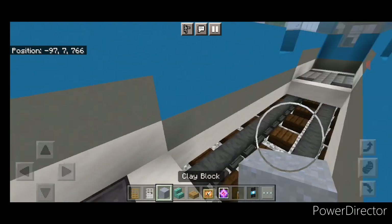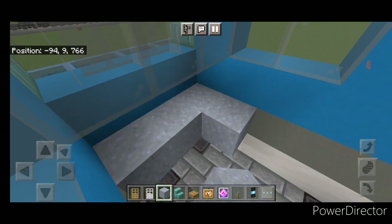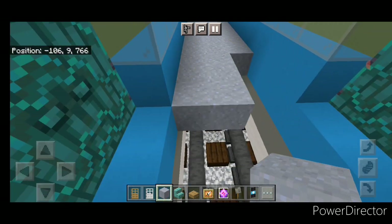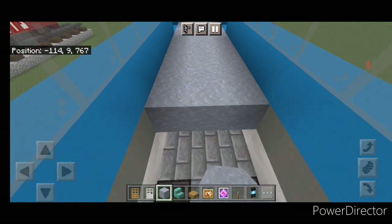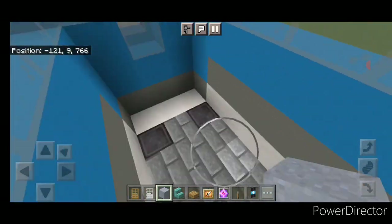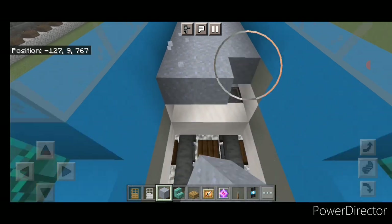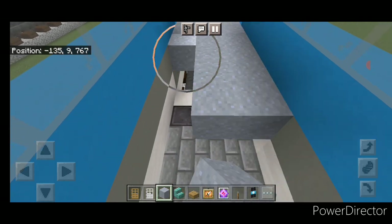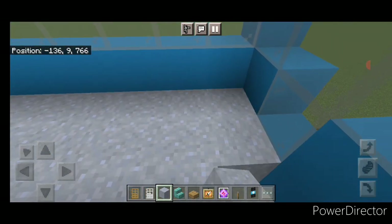Come down inside with clay blocks. At this level go three wide with clay and fill the entire floor down to the other end — at the same level as the doors. Do the same in the second car: three wide with clay, filling the whole floor end to end.